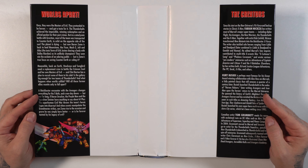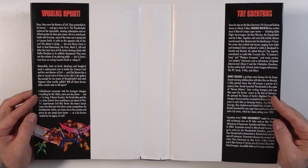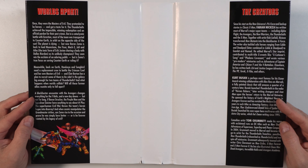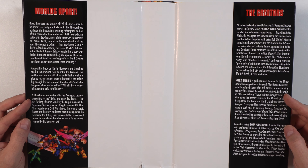The inside of the dust jacket — 'Worlds Apart' — talking about this arc. Basically this deals with Counter-Earth. It's an earth that's orbiting the opposite side of the sun. And then we have a biography on the creators Fabian Nicieza, Kurt Busick, and Tom Grumet.